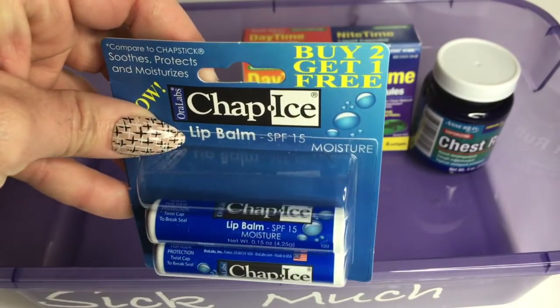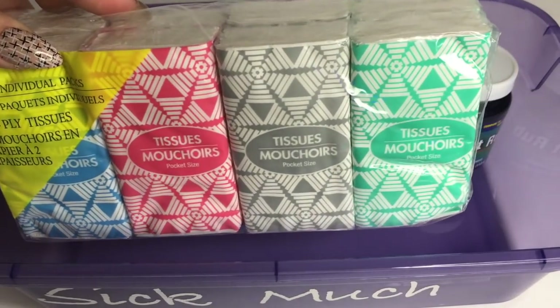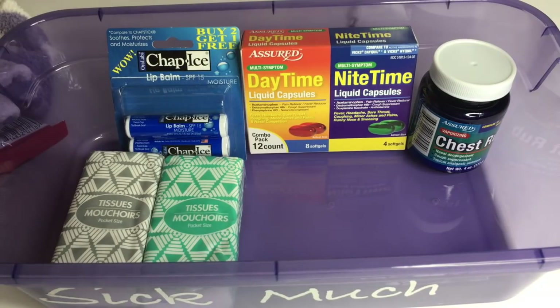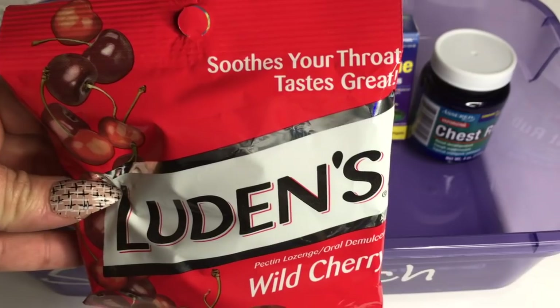I have this chap ice — it was a buy two get one free. Your lips do get chapped when you're sick, so you definitely need some of that. Some tissues of course, and I have some cough drops here.